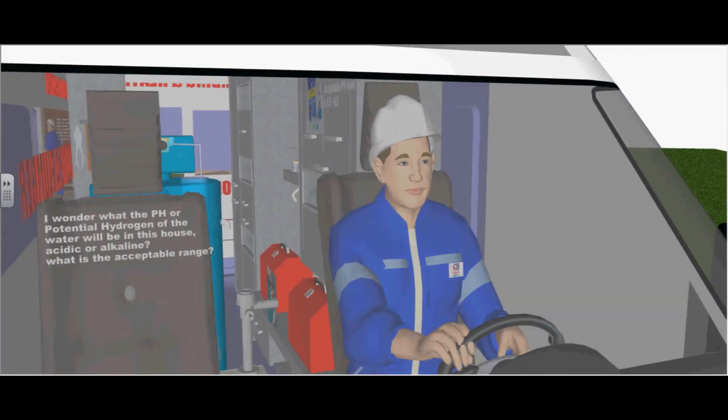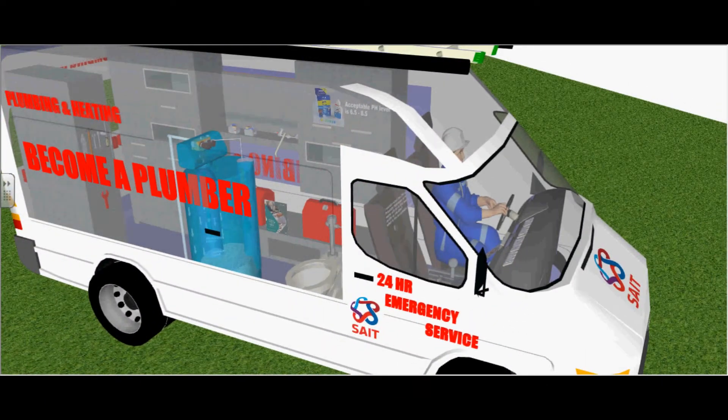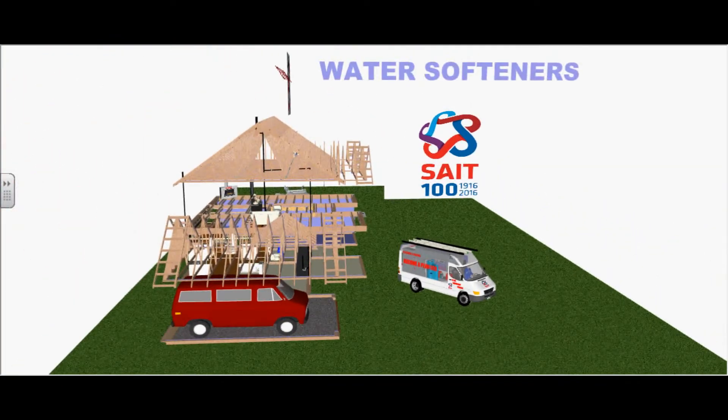I wonder what the pH, or potential hydrogen, of the water will be in this house. Will it be acidic or alkaline? What is the ideal pH level? Let's check out water softeners.